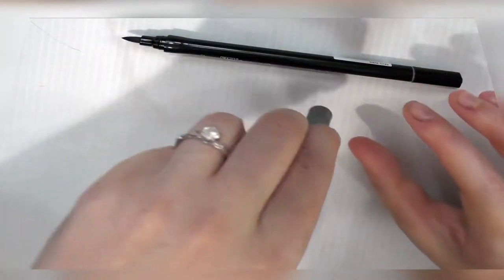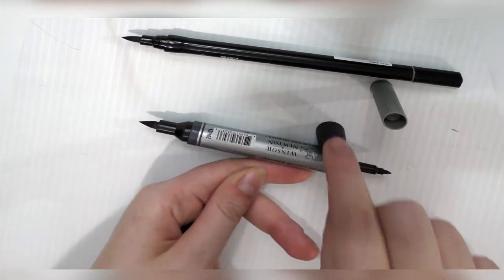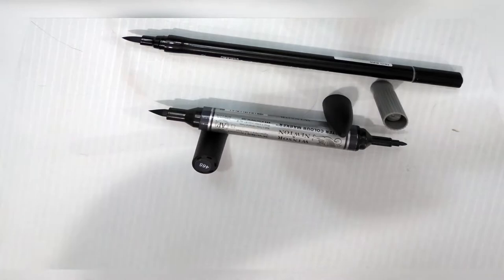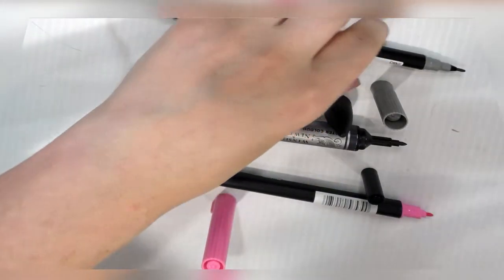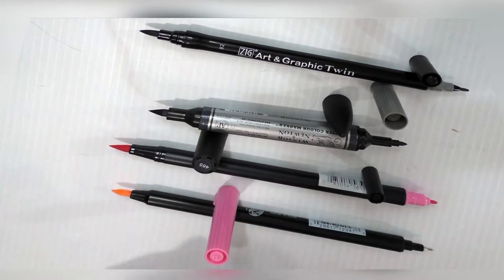I'll do a side-by-side for you guys since I have them out. At the top is the Art and Graphic Twin, then the Winsor & Newton — it will roll if it's double-uncapped, but why would you double-uncap it unless you're reviewing it? And that's the Tombow ABT. And that's the Marvy Laplume. There are actually a lot more.